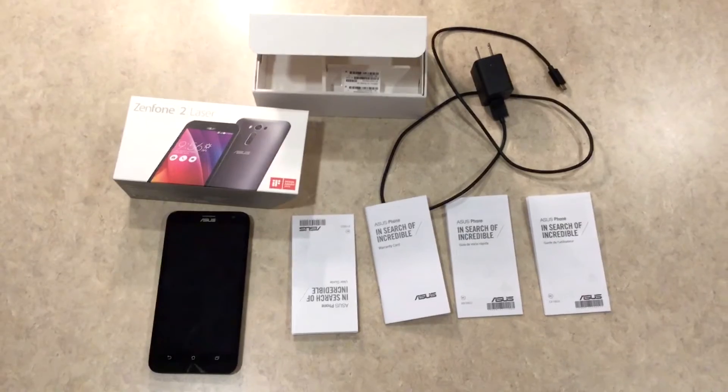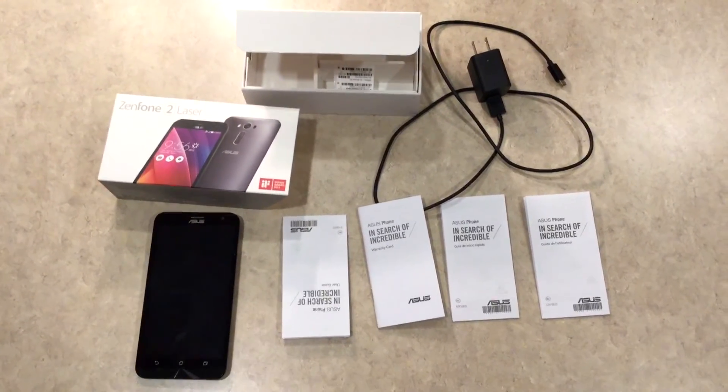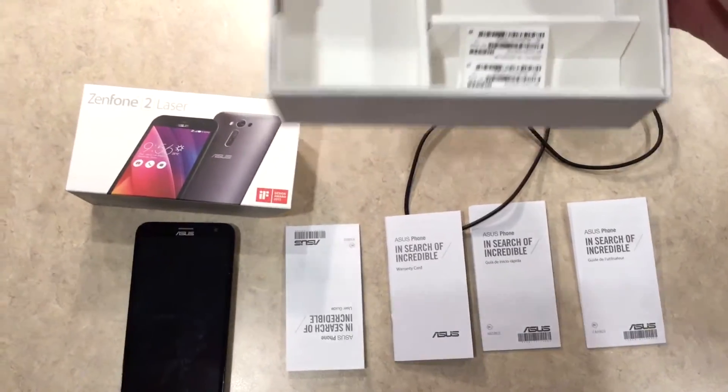So this is what you get inside the box — of course the phone, a few different manuals in different languages, the charging cable, and some papers with the serial number and stuff on the inside.